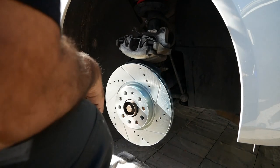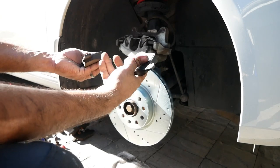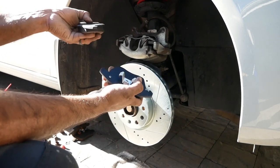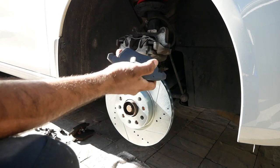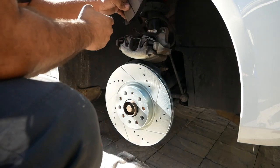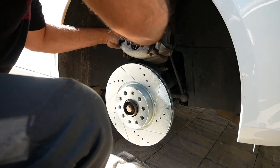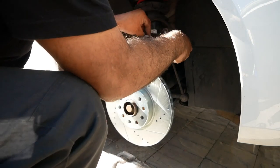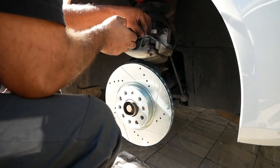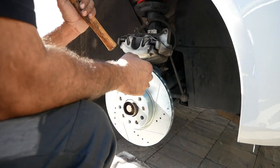Your next step is installing your brake pads. You get two pads — they look identical from the front but if you turn them around they're actually different. One has a spring clamp and the other has nothing. The one without the spring is the outer pad and the one with the spring is the inner or back pad. The back one is the first one you need to install after you push your piston all the way in.